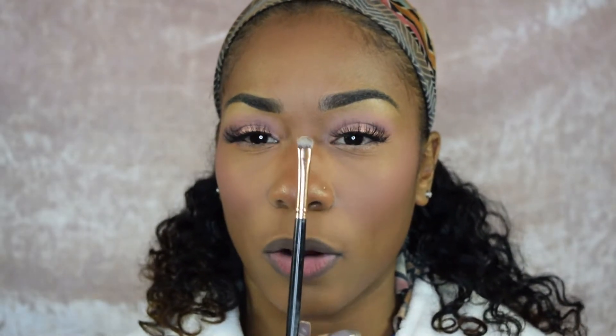For the under-eye area, we're going to go in with a nude liner. For the colors at the bottom, I like to go in with the Morphe R43 brush — I like to apply all the colors with this brush because it packs on the color but also blends it out, so it's like a two-in-one. The same colors we put on the eye are going to be the same colors we put under the eye.